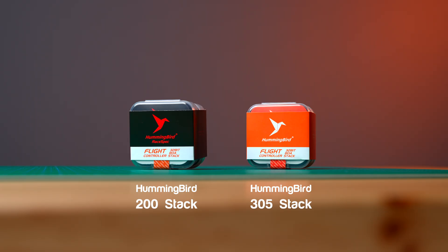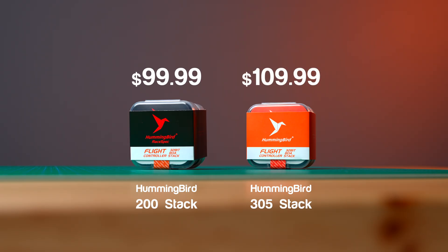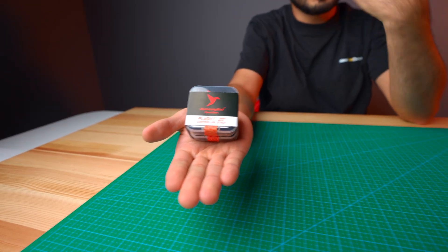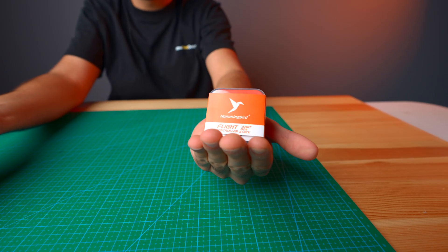The Hummingbird RaySpec 200 stack is available today for $99.99 and the Hummingbird 305 flight controller stack is available for $109.99. Comment down below which one you're picking — the red pill, the 200, or the blue pill, the 305? Like, comment, share, subscribe. Nibidrone team is out.